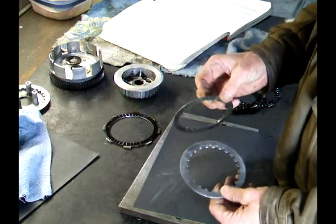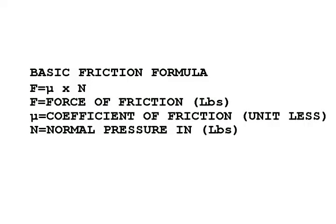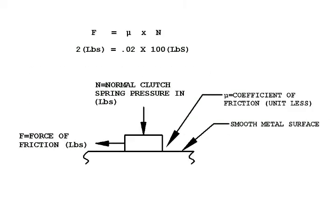Let's take a closer look at the formula for why this will work. Here's the basic friction formula: Force equals coefficient of friction times nominal pressure. The big F is a sliding force, N is the pressure of the clutch springs, and the coefficient of friction is based on the surfaces sliding together — how rough they are and what they're made out of. We're going to use some fictitious numbers: a coefficient of friction of 0.02 and a spring force of 100 pounds.